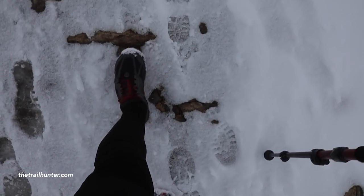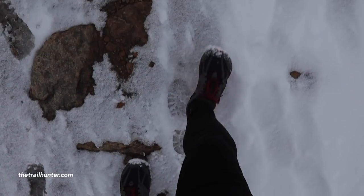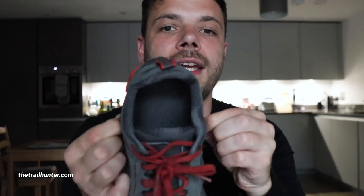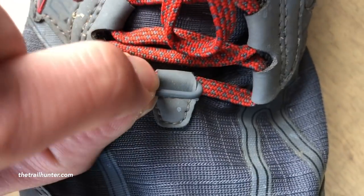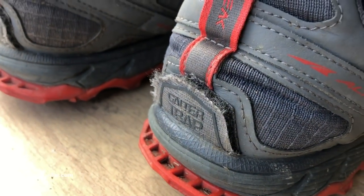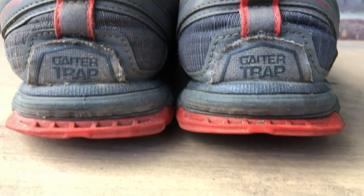Not many people in the UK own these, but a lot of folks doing long distance trails in the US apparently find these a very popular shoe. A really cool feature is that it has four gaiter track points — two on the side, one on the front with a little hook, and one on the back with a tough velcro strap. There aren't many trail runners with four gaiter attachment points, so these are great for dry and dusty conditions.